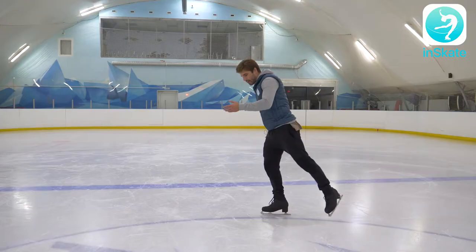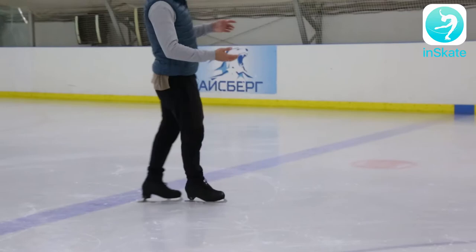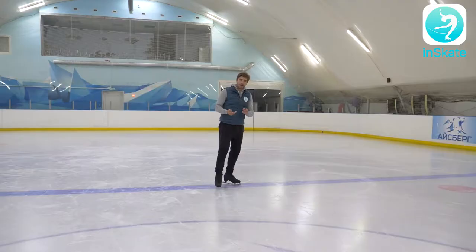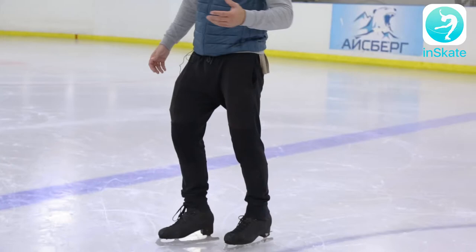Toilip jump is the left leg topic jump. We're doing this from the toe, we follow our heel and going for our single, double, triple and quad toilip. Toilip is the only jump in figure skating that we don't have to help ourselves with our right leg.